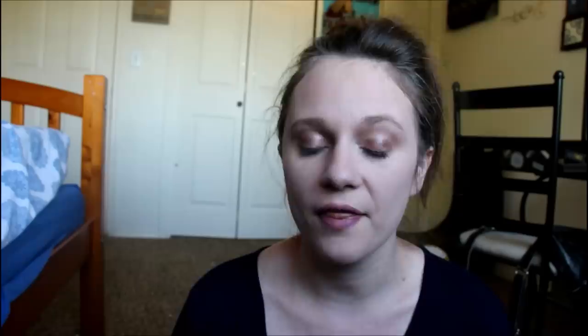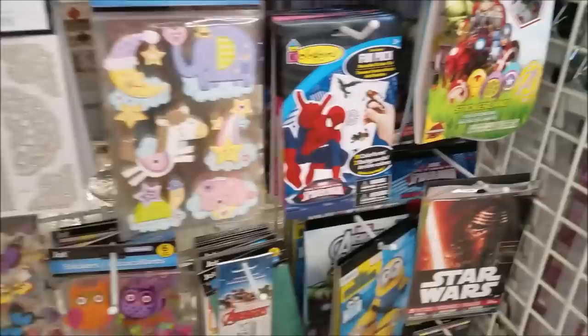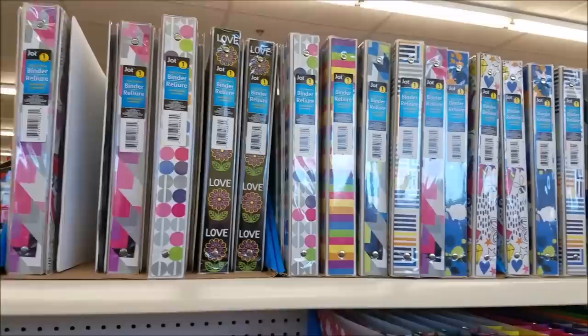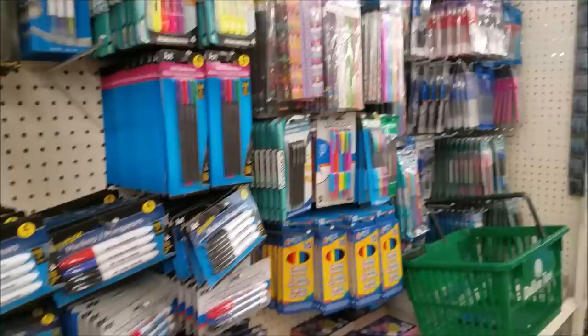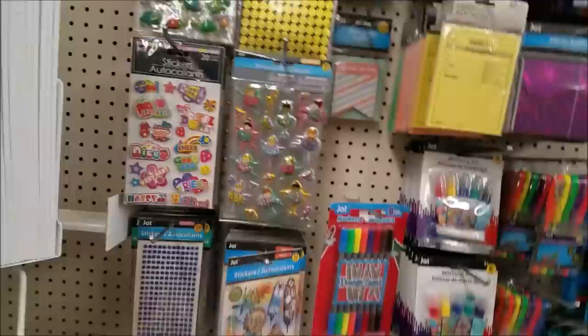It'll keep them busy for a while. I'm going to first show you my Dollar Tree haul for everything that I bought for the binders, and then I'll show you what the binder looks like. There are so many cute stickers that kids would just love to play with — it'll keep them entertained for quite a while. Dollar Tree has so many to pick from, and there are so many cute binders now because they're bringing out school stuff. There are lots of pens and pencils and things to keep them busy, so of course I got the binders — I found these ones here.